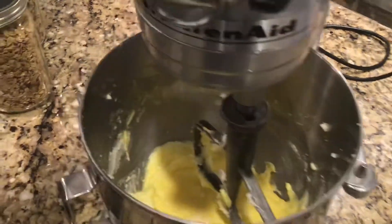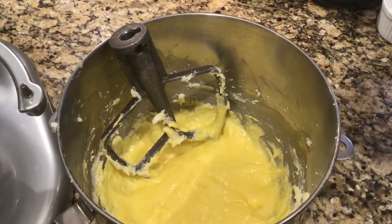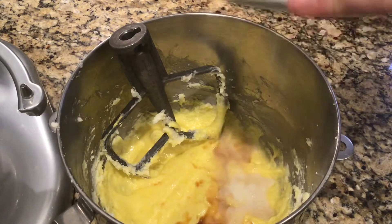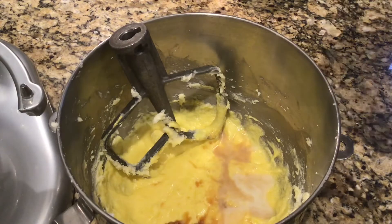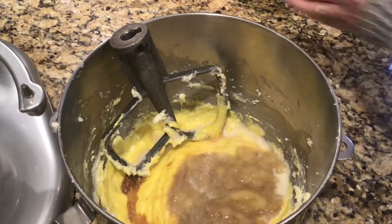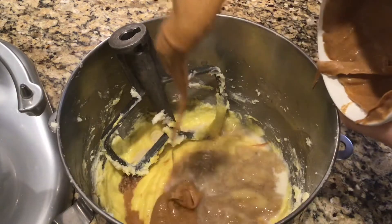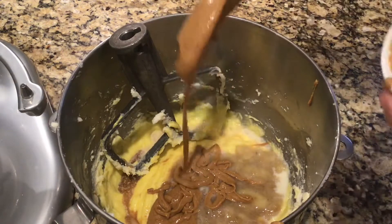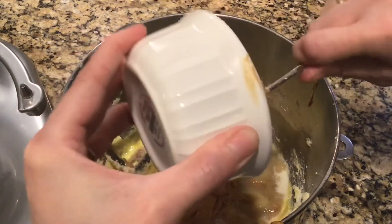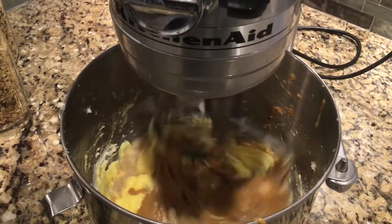To this mixture we're going to add a teaspoon of vanilla, a tablespoon of milk, a cup of mashed bananas, and two-thirds of a cup of peanut butter. I like to buy bananas and let them ripen on my counter until they have black spots on them, and then I peel them, break them in half or into little segments, put them in a freezer zip-lock bag, squeeze out the air, and let them freeze. That way I always have bananas ready when I want to make banana bread or a smoothie.